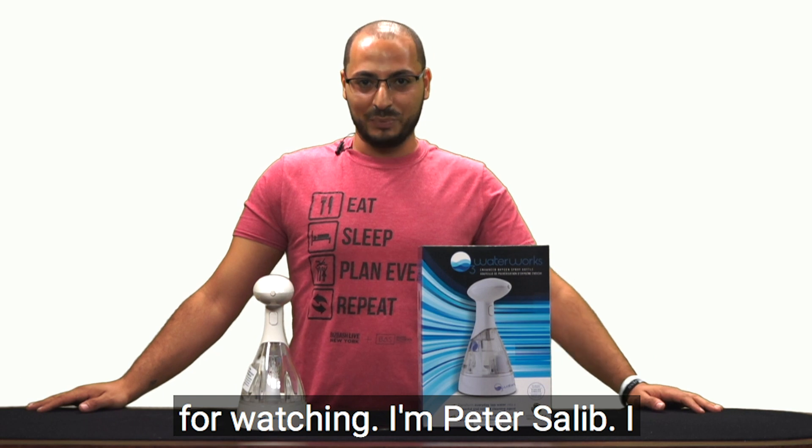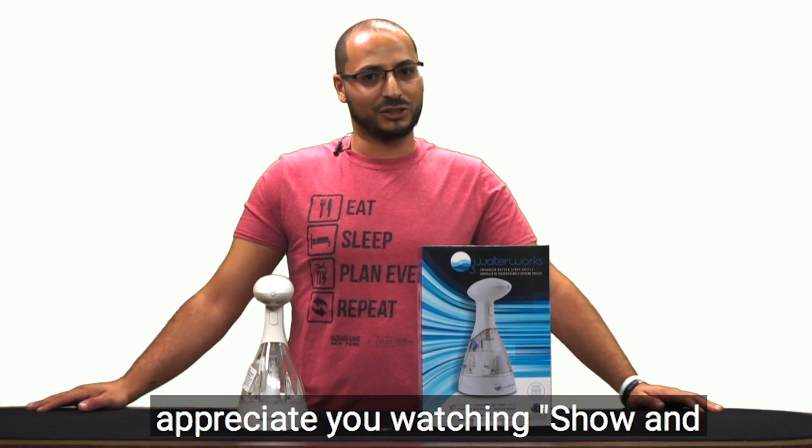Thanks for watching. I'm Peter Salib. I appreciate you watching Show and Tell. Bye bye.